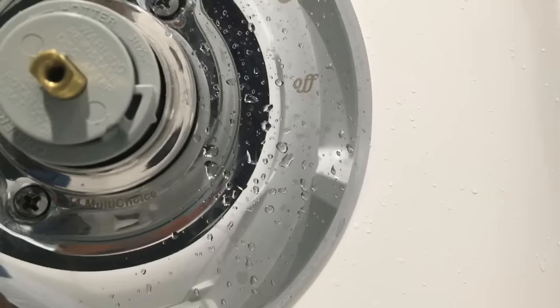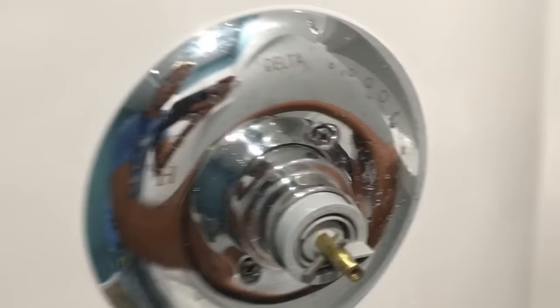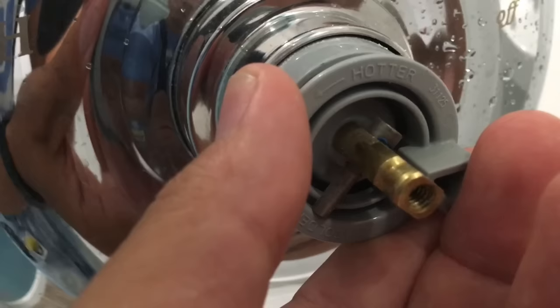This is a kind of setting so it doesn't get overly hot. Here you can actually see it says 'hotter' and 'colder,' and we can adjust this piece right here. So now what you're going to do is pull this safety piece off, and now you can see where it says hotter and colder. I'm going to pull this out and adjust it slightly this way a couple of degrees.